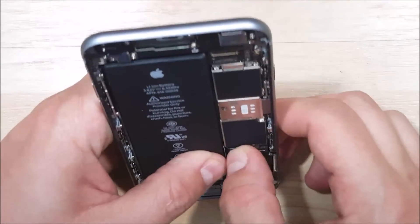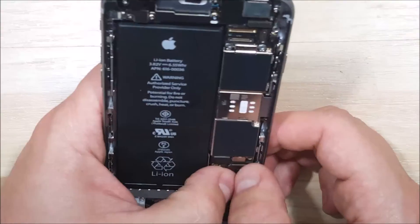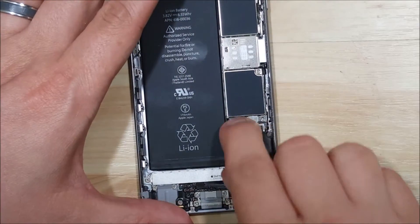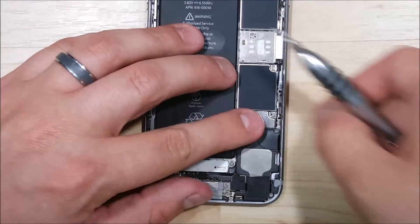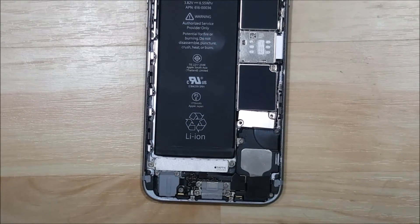We can go ahead and connect our ribbon cables up here at the top for the battery and for the loudspeaker. A lot of people say don't connect the battery until you have your screen attached and you're putting everything back together — honestly I've never had a problem. Go ahead and put our shield cover on and put both of the screws in for this as well.